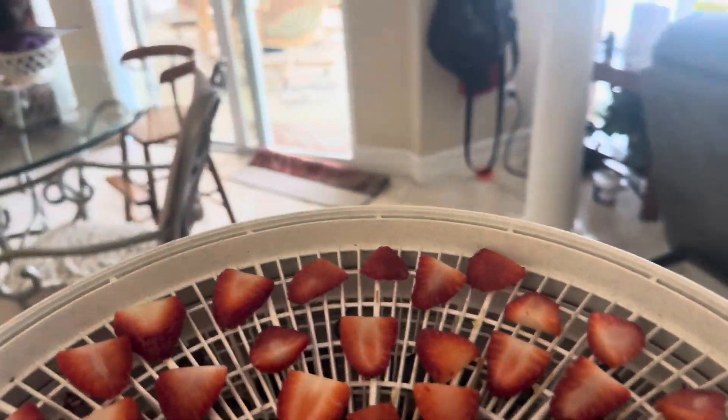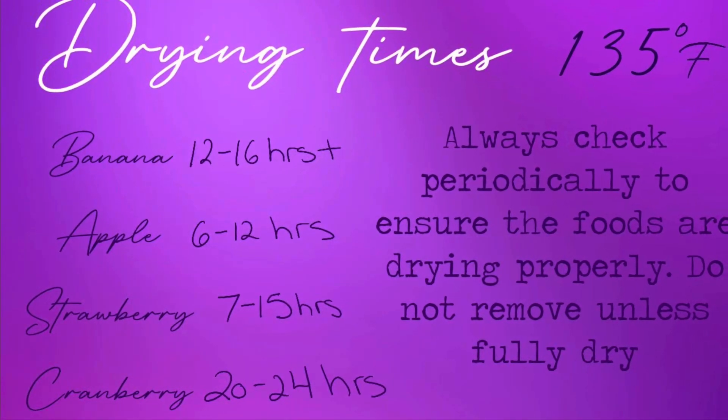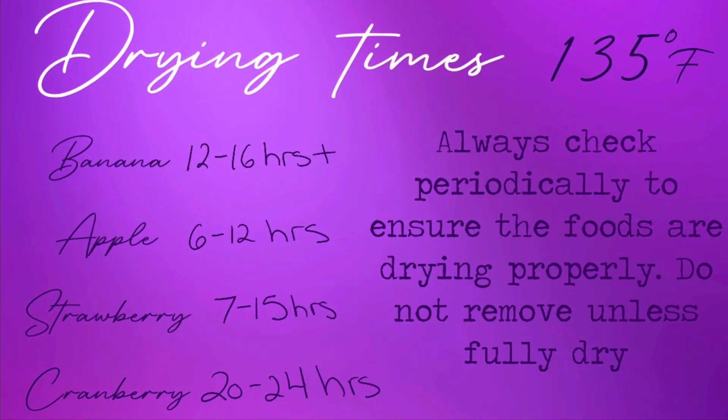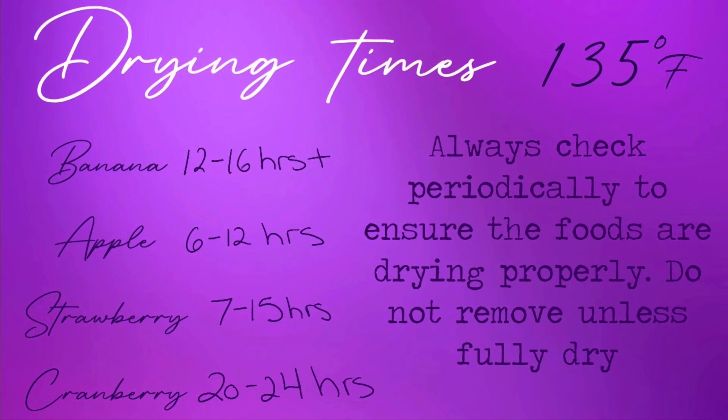Once all of your desired fruits that can be dehydrated at the same temperature are evenly placed on the trays, you can start dehydrating. These are all the estimated drying times — it can be more or less depending on how thick you cut your items.